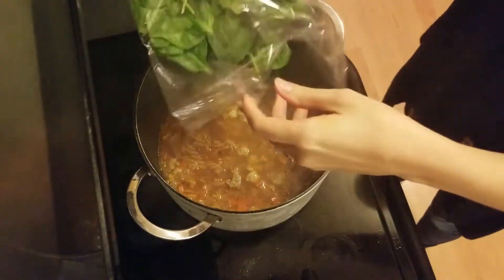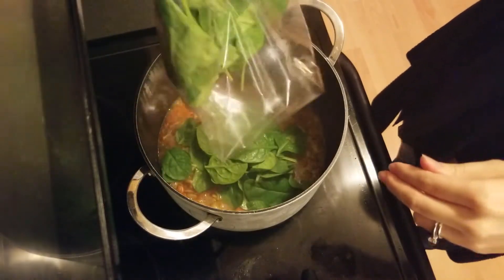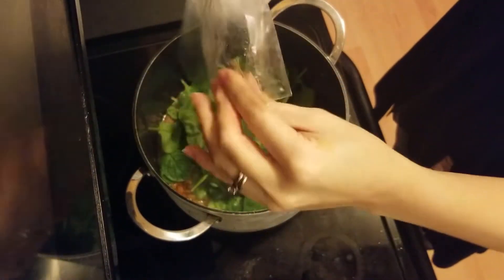Once the bread is buttered and in the oven and the pasta is cooked, we add in the spinach and let that cook down.